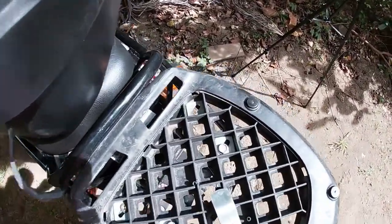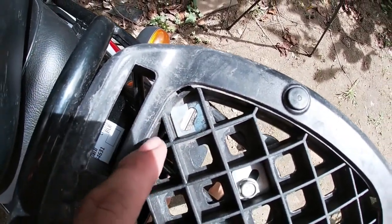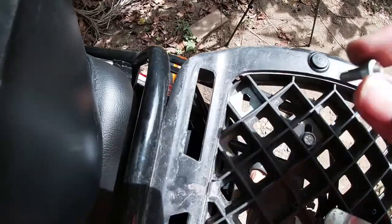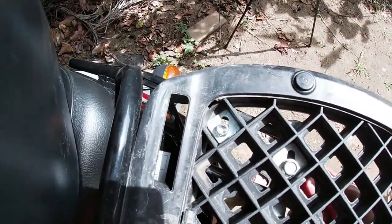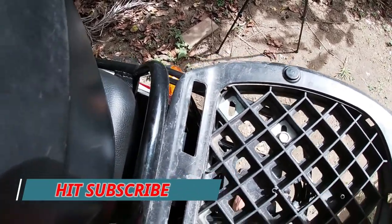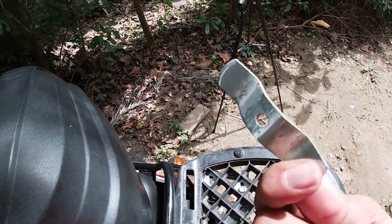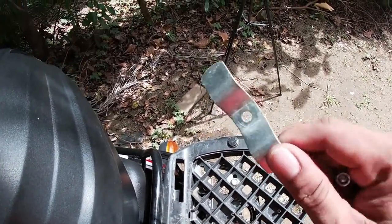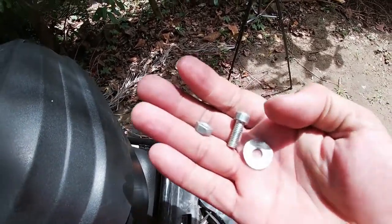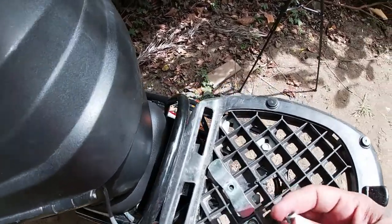Sa pagkakabit, meron siyang kasama na ganyang washer — diamond washer. Pag bumili ka ng bracket, kasama na to para hindi masira yung plastic sa ilalim. So dito sa ibabaw, diyan lang yan. Tapos sa ilalim, nilagyan natin yung washer and nut. So pag bumili ng bracket mga pops, ito yung kasama niya — meron siyang diamond washer, tapos meron siyang kasama na ito para sa ilalim. Hindi na kailangan ng flat bar kasi may kasama na siya. Ang kailangan na lang is washer, nut, tsaka bolt.